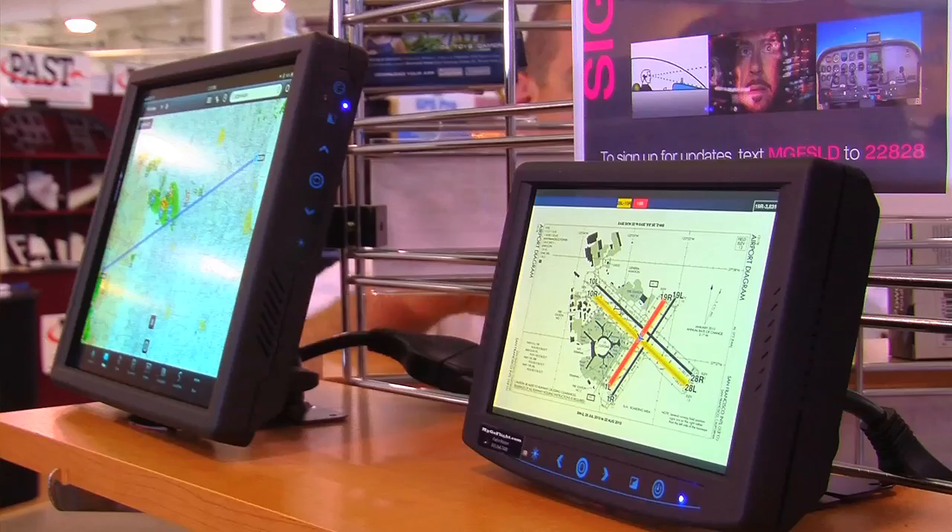Hi, I'm Charlie Schneider, CEO of MyGoFlight, and our company specializes in creating iPad gear for pilots. We make cases, bags, mounts, and accessories, and now displays for using the iPad in the cockpit.